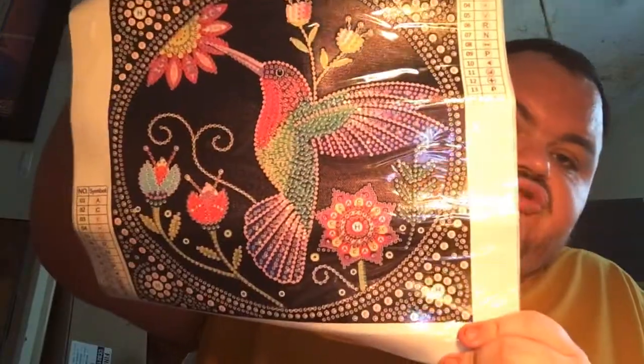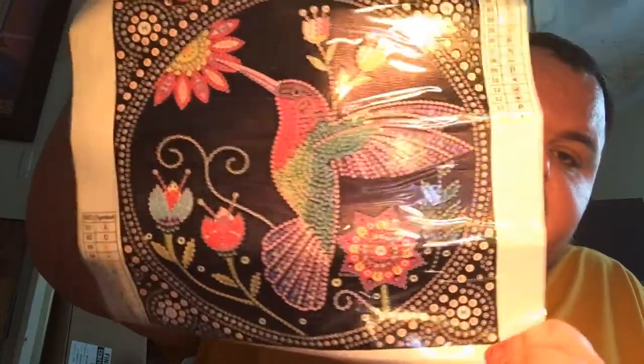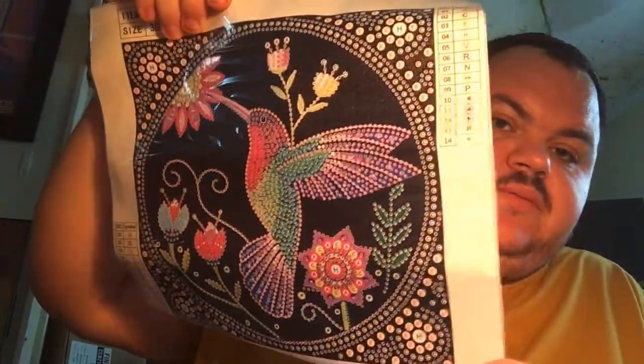I got some special drill canvases. I got this beautiful hummingbird. Here are the drills — I'm not going to take them out of the pack. They're all special rhinestones. I'm going to wrap them up and take them one by one.